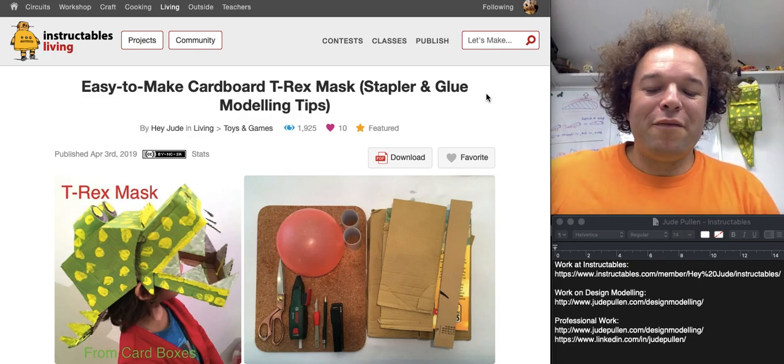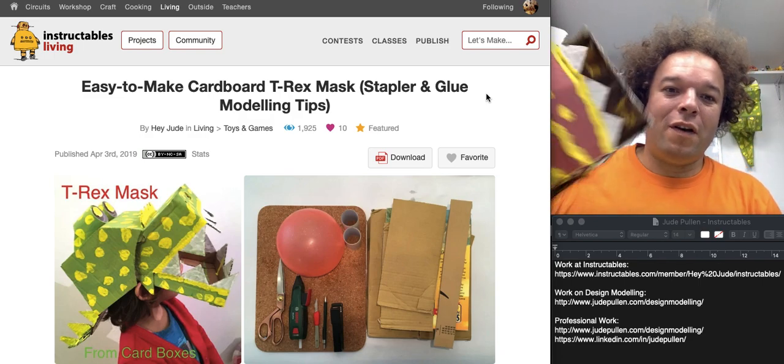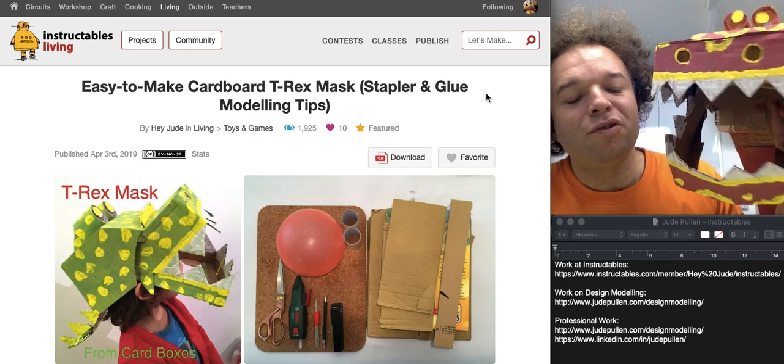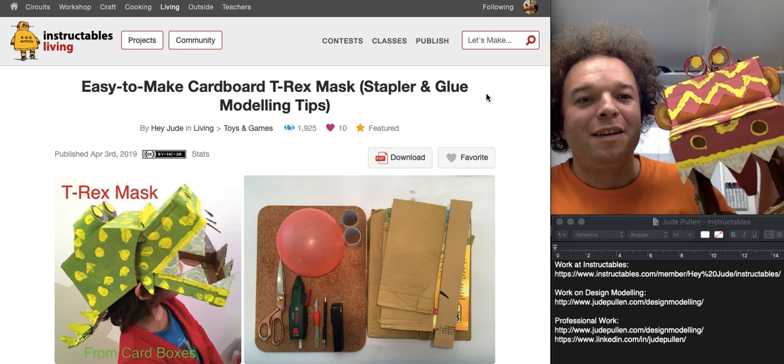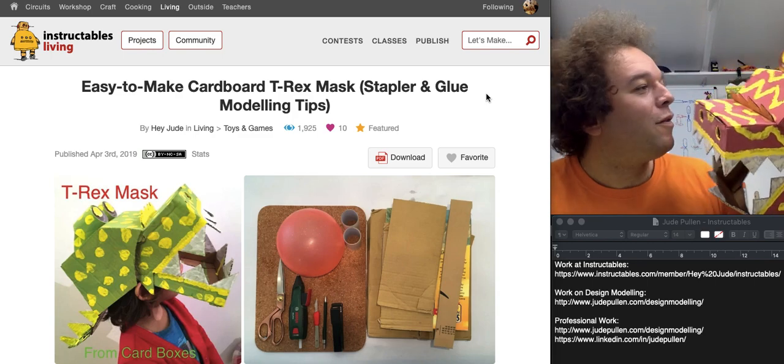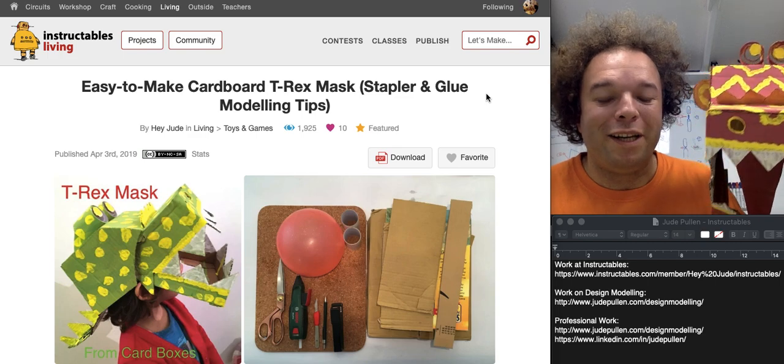Hello, so I thought I'd give you a quick run-through on how I built this fearsome Chinese dragon — or whatever it is — type of mask that goes over the head of your toddler, or indeed yourself if you want to join in as well.